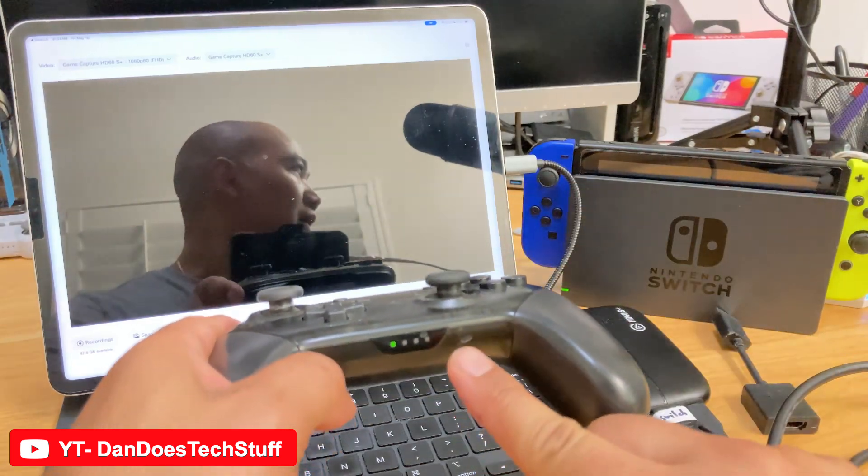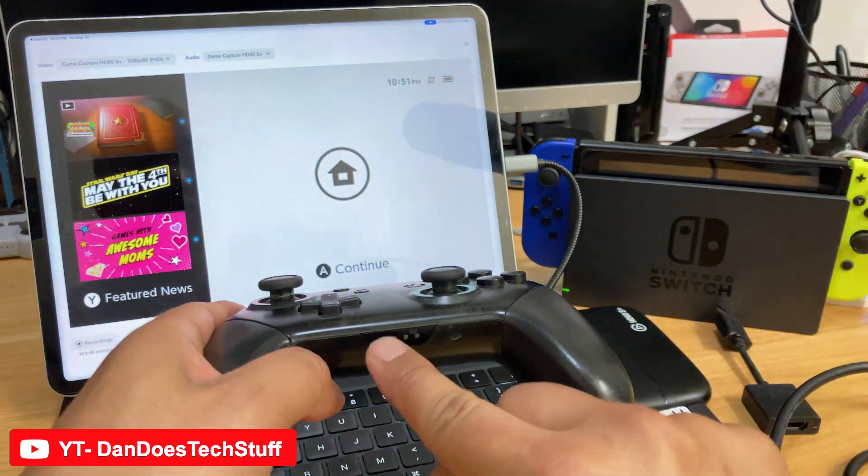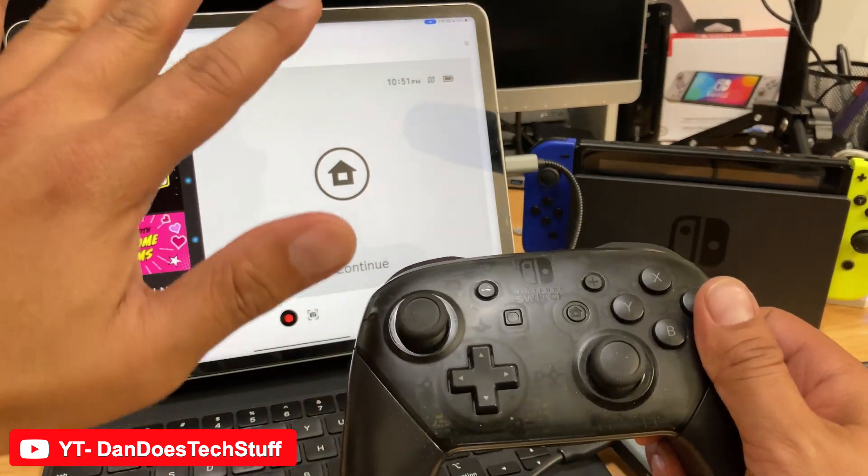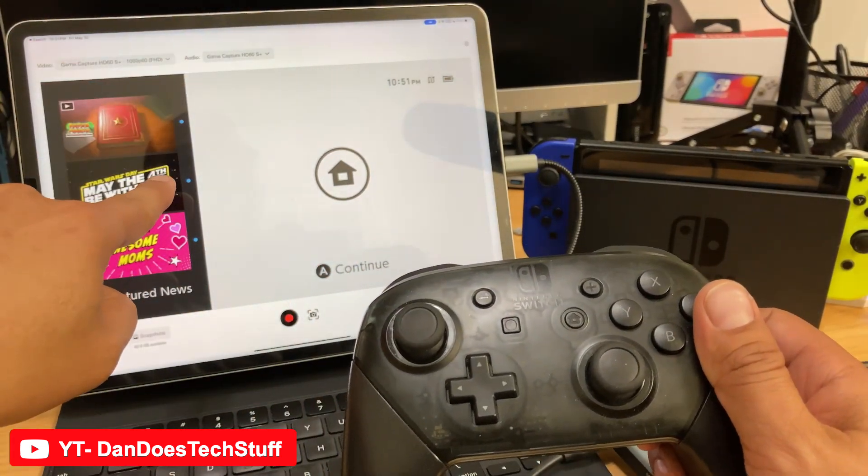Then you activate your Switch to turn it on — you press the home button. There's the Switch, and there you go. There's your Nintendo Switch running on your iPad Pro.